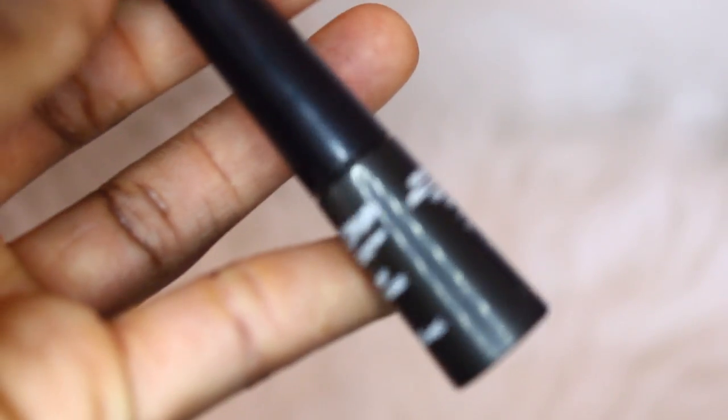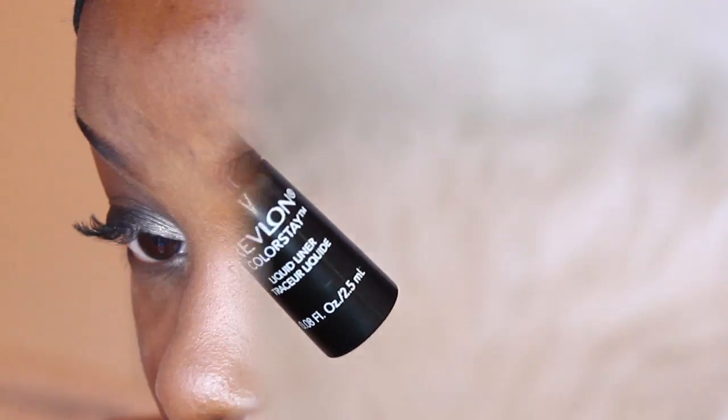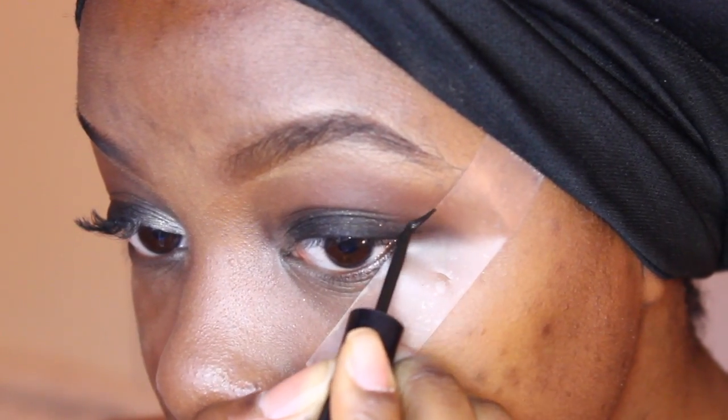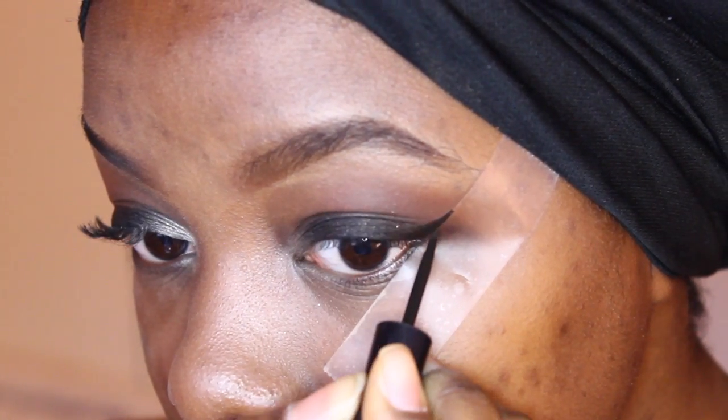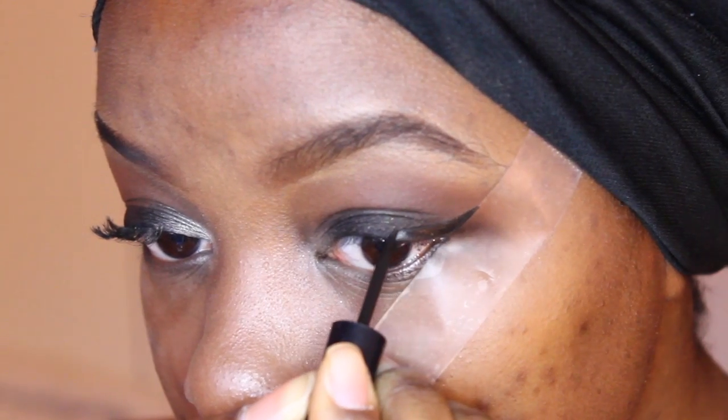So that's going to be it for the shadows. Afterwards, I'm going to be using Revlon's Liquid Eyeliner to create a cat eye. I just wanted to add a little bit more drama to the look, but you can definitely wear it without a cat eye.